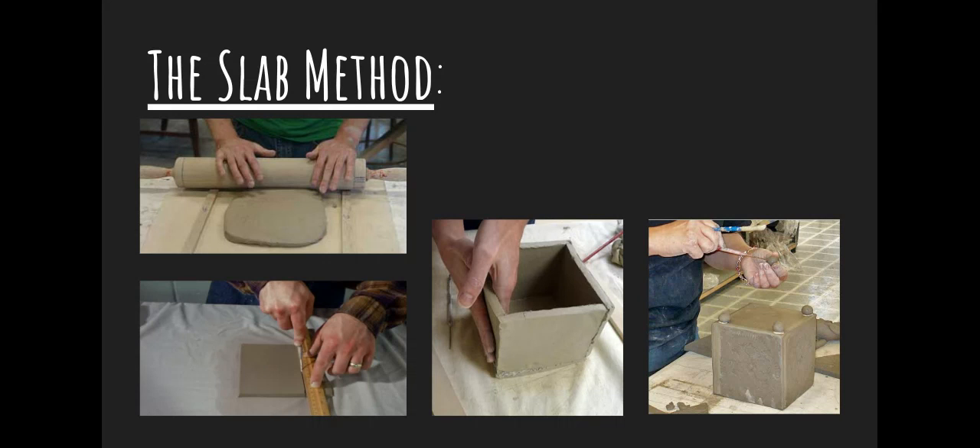So the slab method is essentially what's going to be happening: you're going to be rolling out hunks of clay, cutting out the shape that you need, scoring and slipping things together, and then adding, carving, and pressing into it — adding texture to finish it. That's essentially what's going to happen whenever you use the slab method for your project. Stay tuned for more tutorials and videos on how we're going to be using this slab method to help with all of our projects. Thanks for watching.